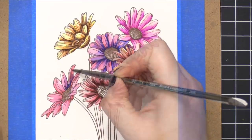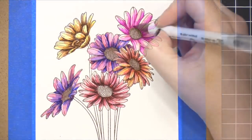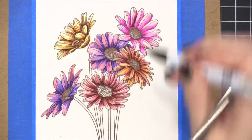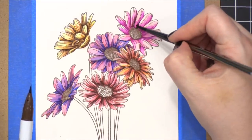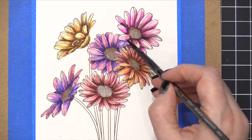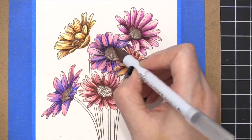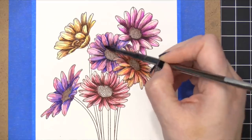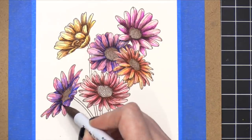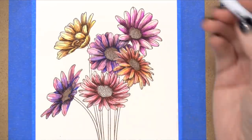I'm continuing painting and adding more of that purple-blue shade. I really like that flower that's tipped to the side. Up on the pink-purple flower at the very top, I'm using that same dark brown shade for all of the shading. When you're using Bristol paper, it absorbs water and can handle quite a bit of moisture, but you don't want to manipulate it as much as traditional watercolor paper. Let some areas dry before going back and adding more layers of color.